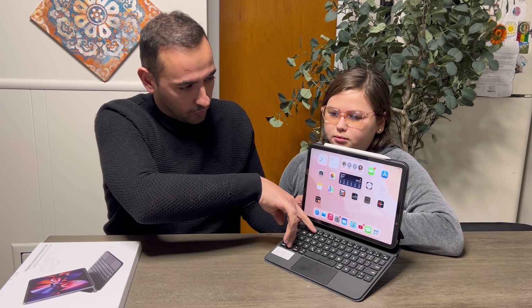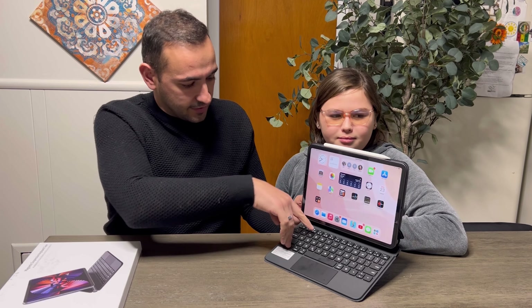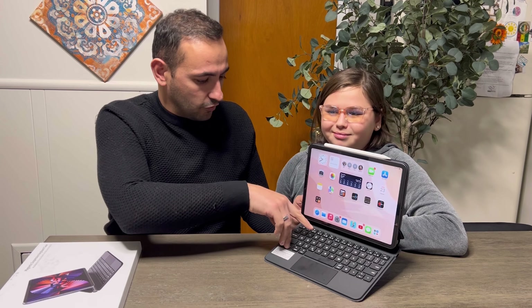Now I'll show you some of the functions. You press FN and you can increase the brightness or decrease it, control the microphone, go to Home, and if you want to watch a video you can press play and pause. There are a lot of functions here.